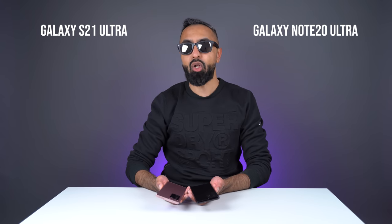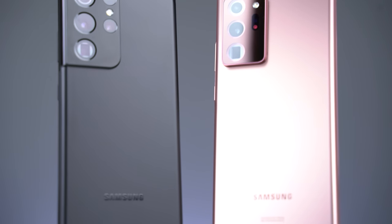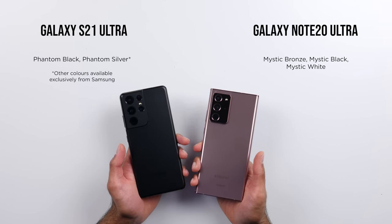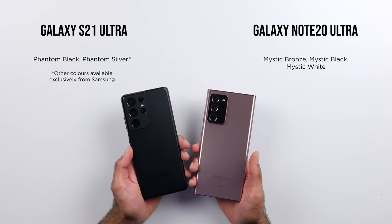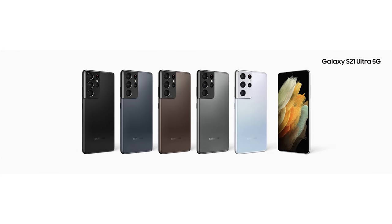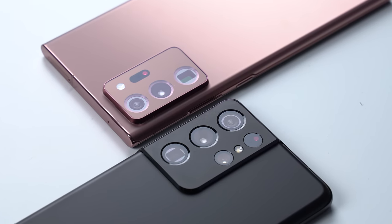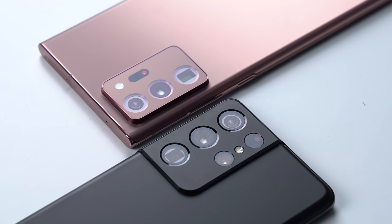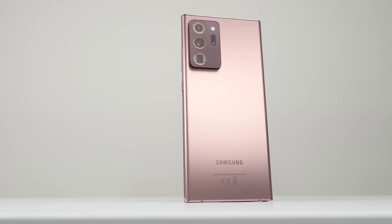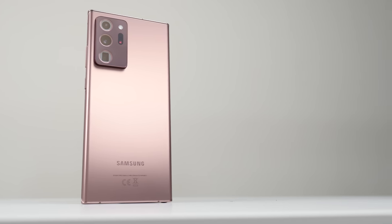Let's initially take a look at the design. I'm a big fan of the design of both of these, and I do think these are some of the best looking smartphones out right now. I love the matte finish on these colors, although they are available in a few different colors. We've got some exclusive colors on the S21 Ultra from the Samsung website too, but the camera module is quite different. On the S21 Ultra, we do have an updated design where it blends into the sides, and I really do think this looks cool. That's not to say that the Note 20 Ultra looks bad, it's just that it's not as refreshed as the S21 Ultra.